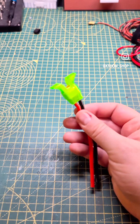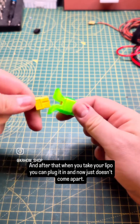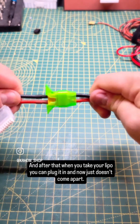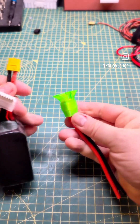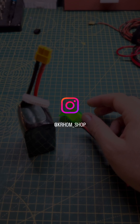There you go. And after that, when you take your lipo, you can plug it in and now it just doesn't come apart. And then when you want to release it, you just pull the small winglets, pull the battery and there you go. Thank you.